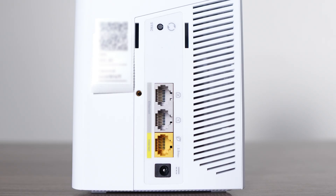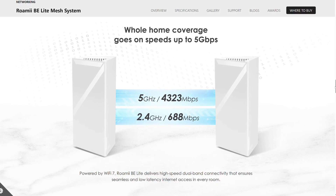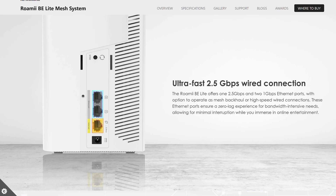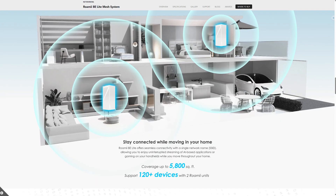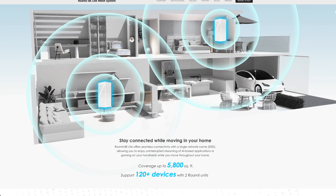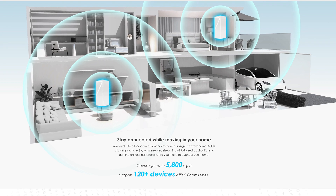Each Roami has a sync button, 2 gigabit LAN ports for connecting wired devices, as well as a 2.5 gigabit port to connect to the modem. The dual-band Wi-Fi supports speeds of up to 5 gigabits on the 5G band and much less on the 2.4G. You might be wondering: how can it push 5 gigabit speeds when it only has a 2.5 gigabit LAN for input? That's because as a node in the network, the router is receiving and transmitting data at the same time, so the speed is effectively halved. To get the full 2.5 gigabit speeds across Roamis, they need to have double the bandwidth, in an ideal scenario of course.